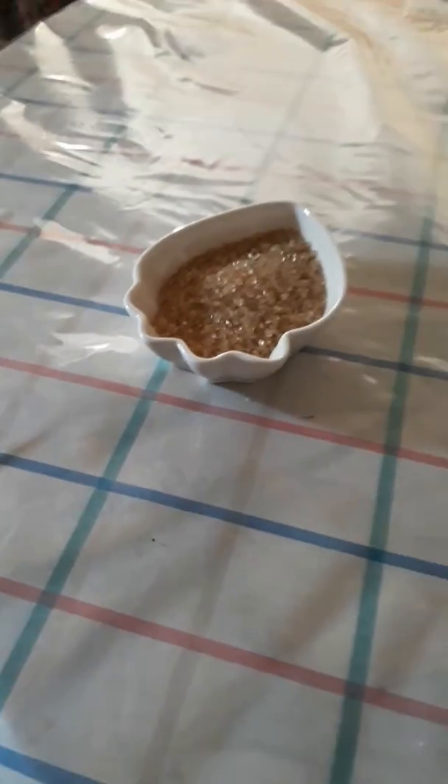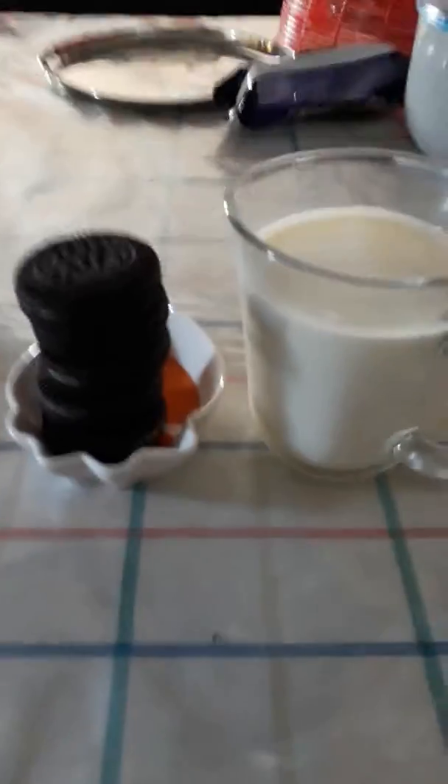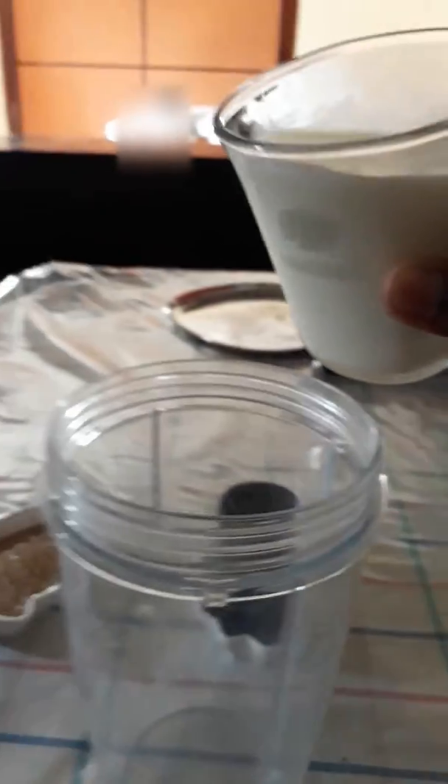First of all, you have one cup of sugar, you can have like three, four, or five Oreos, and then you need one cup of milk. First we have to put in one cup of milk into the glass.